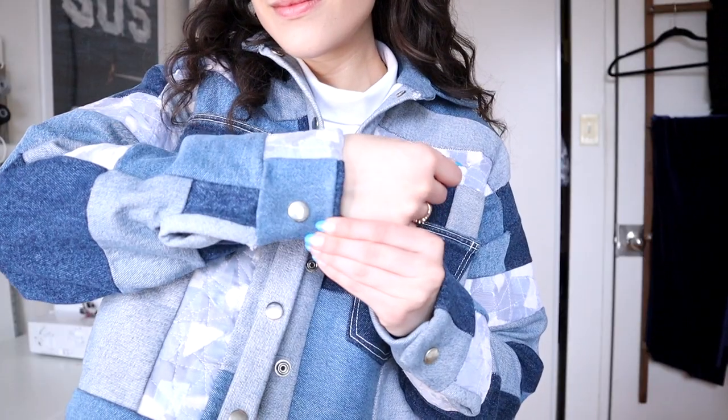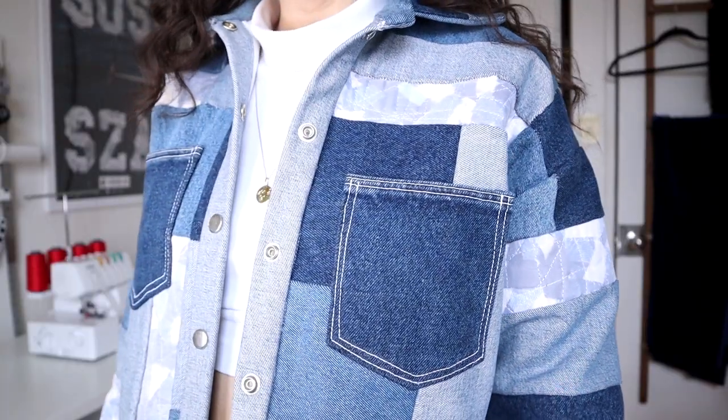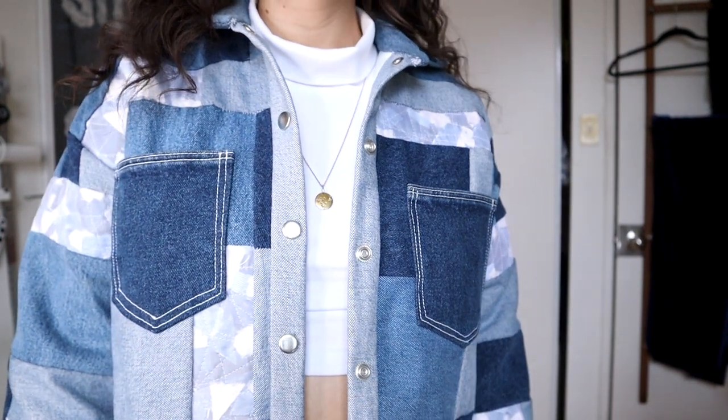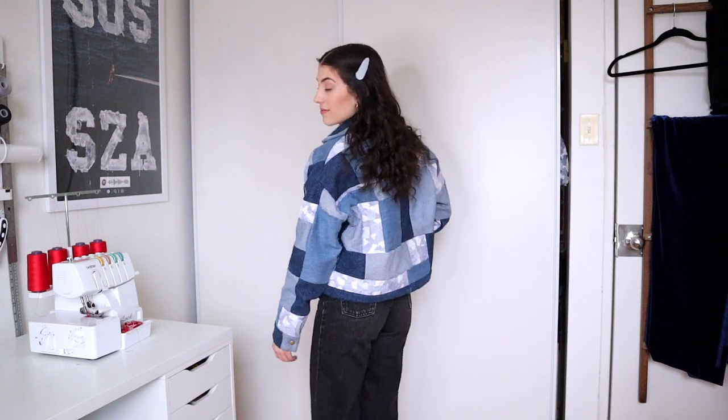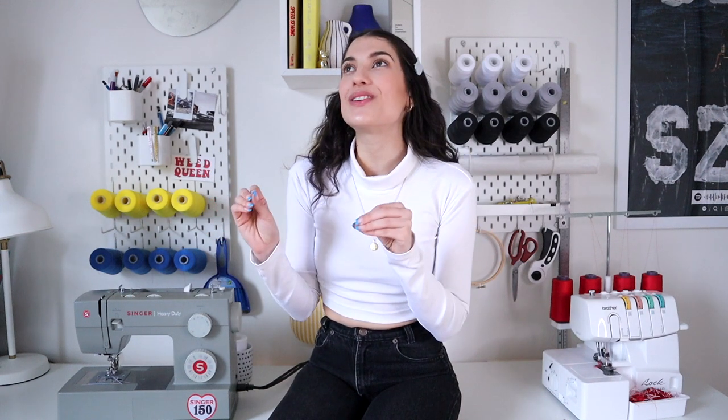I know the jacket looks completely crooked on, but that's because I have scoliosis and my shoulders are lopsided — I swear it lines up when laying flat. I can't believe that I started this project back in July of 2022 and it is now April of 2023, and I have just completed this jacket.